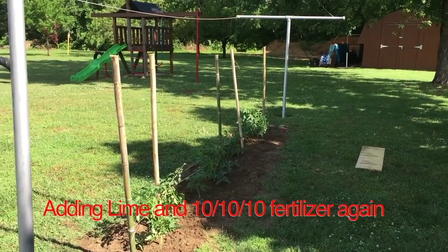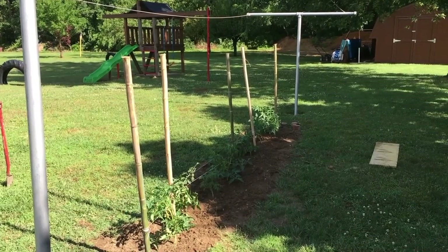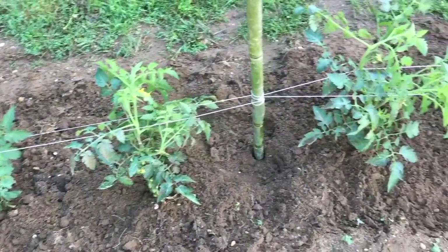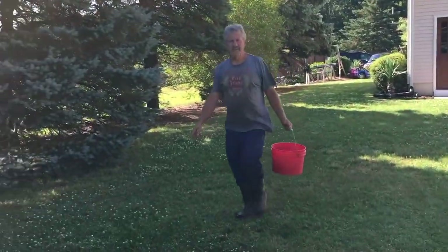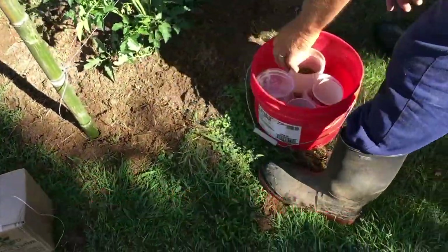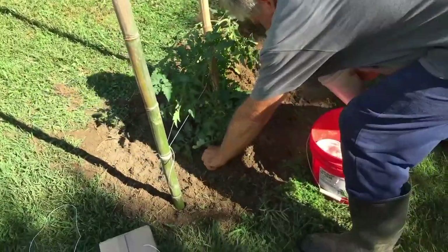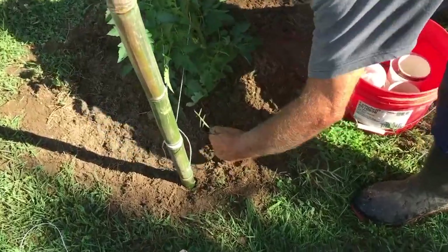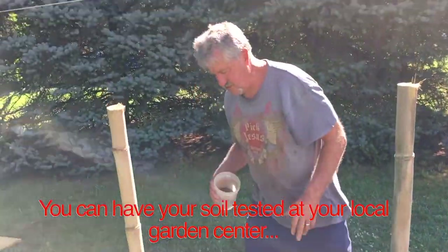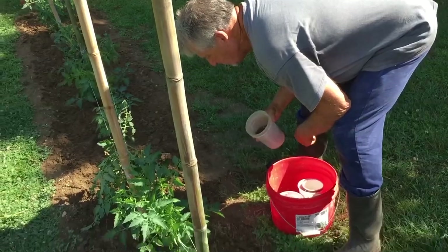Next we're going to put some 10-10-10 fertilizer on. We started with that about three weeks ago when we plowed the ground, and before that we put down lime to sweeten the ground and prevent root rot. The lime is not strictly needed at this point, but because we got heavy rain — and rain is acidic — I want to neutralize that acid and keep the pH at 7. You can test the soil to check the pH, but after years of experience you usually know by feel.